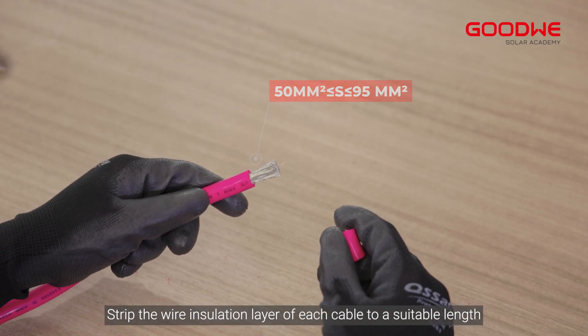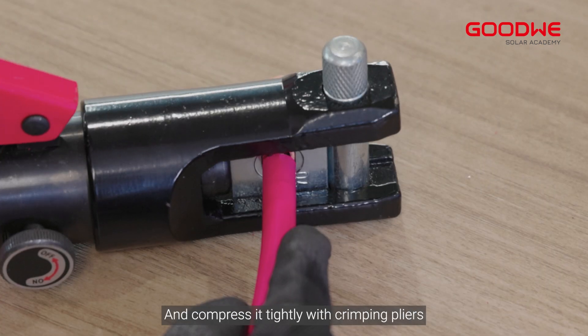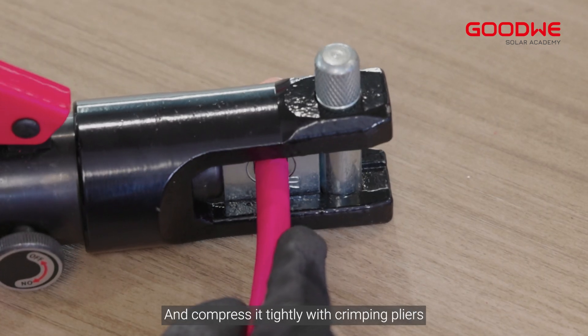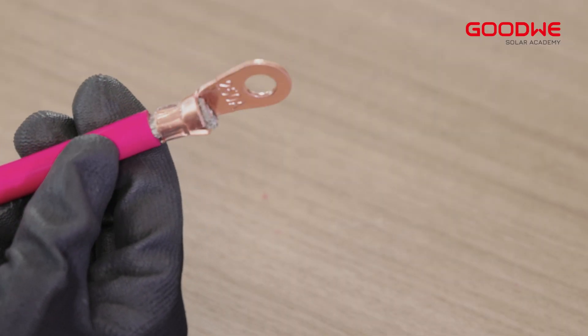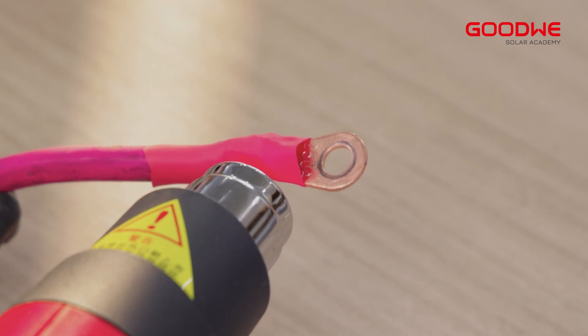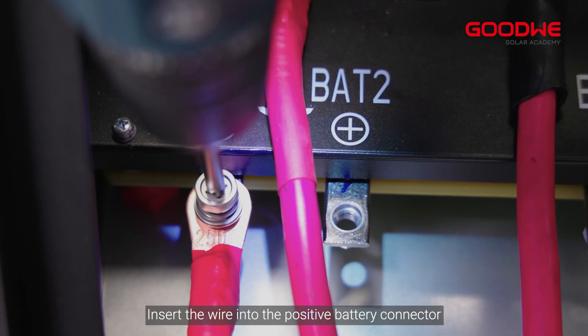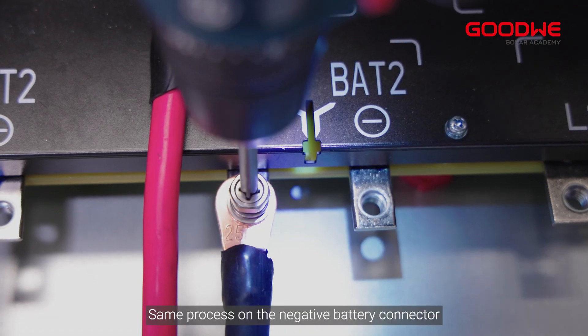Insert the wire into the terminal and compress it tightly with crimping pliers. Blow the heat shrink tube tightly with a heat gun. Insert the wire into the positive battery connector, then follow the same process on the negative battery connector.